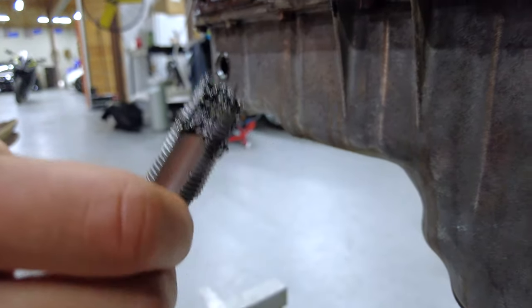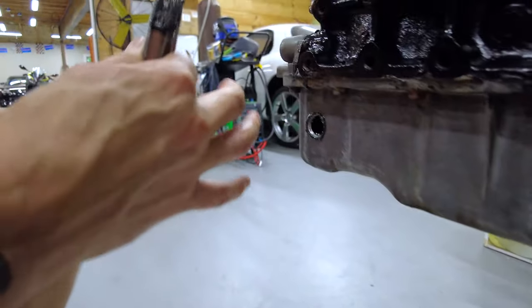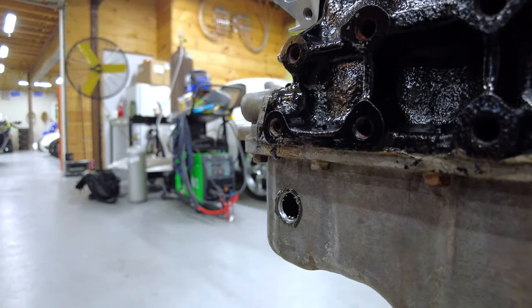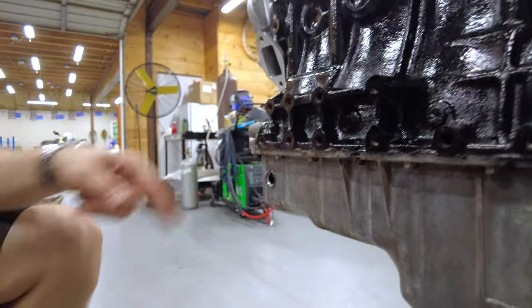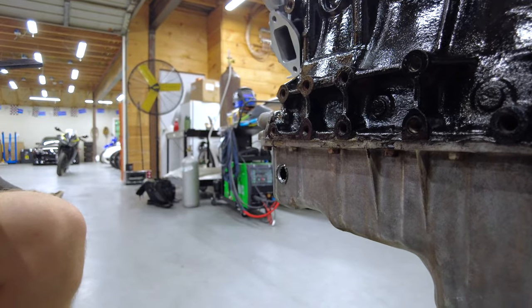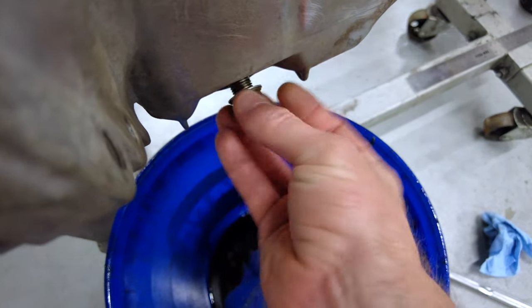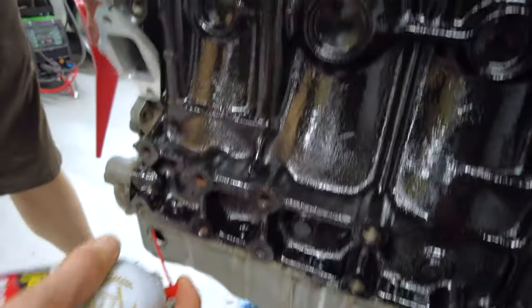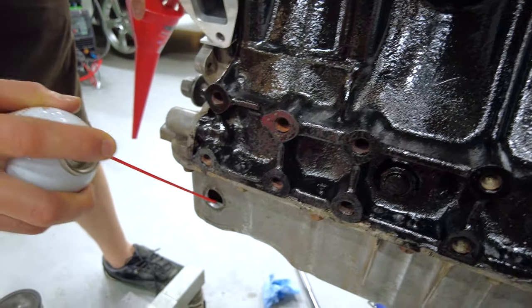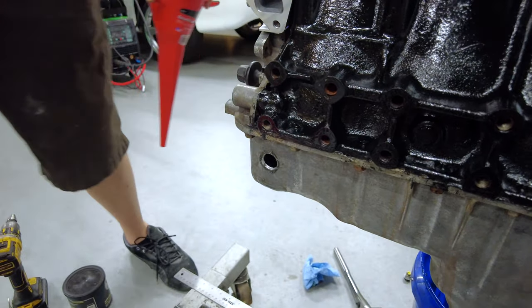Here's our finished tap. You can see the grease did its job — it held most of the shavings from going into the engine. There's still just a little bit right at the mouth; I'm going to take the vacuum and grab those. We're going to flush this out. Actually, before we thread this in completely, why don't we flush it right here and drain it? Yeah, we'll just do that and get it over with. I'm just going to dump the rest of this in here and push this out.